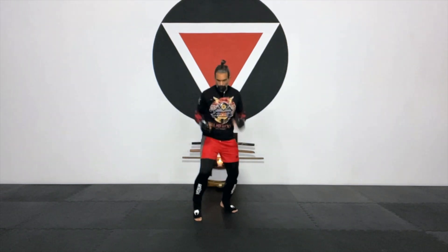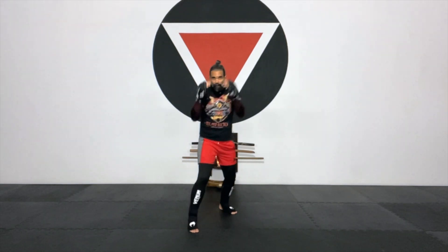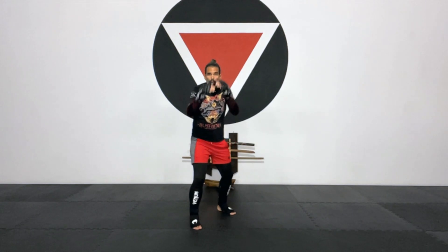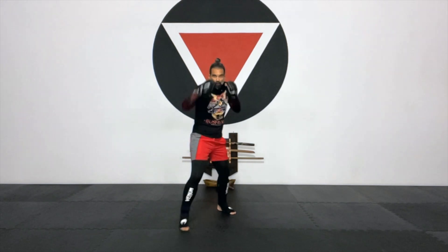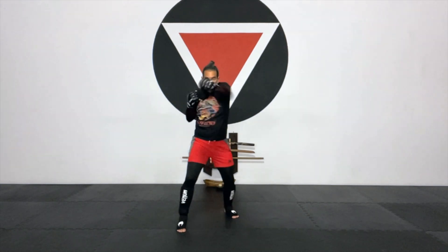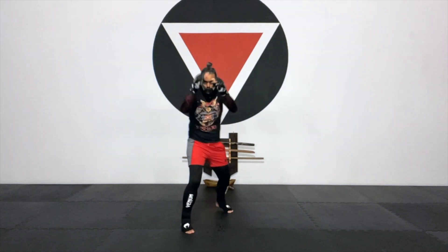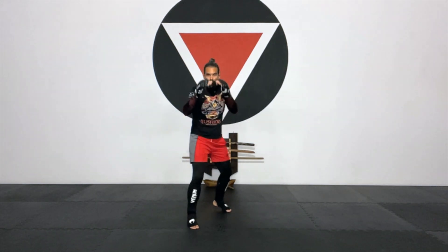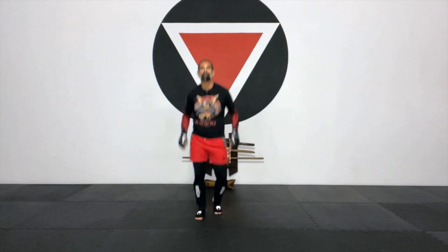The same thing on the other side. Fighting stance, hands are up, knees are bent. Going for jab-cross-jab. Be aware of not dropping your hands while you punch. Going for 10 of those. Ready? One, two, three, four, five, six, seven, eight, nine, and 10. Back to the middle, jump rope. And breathe it out.